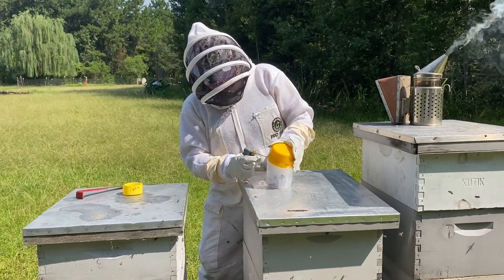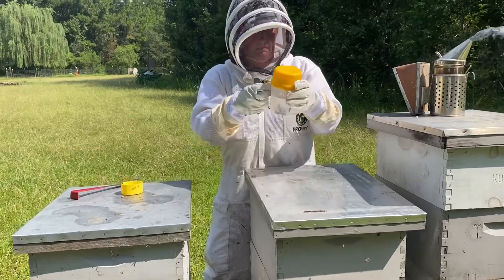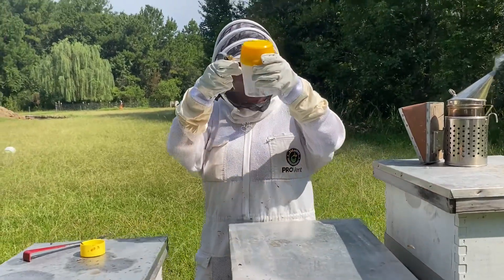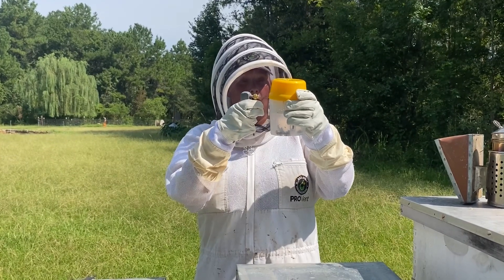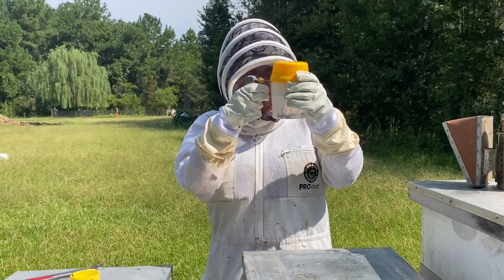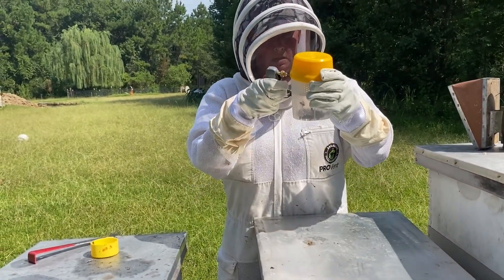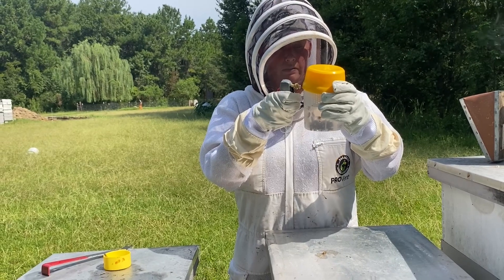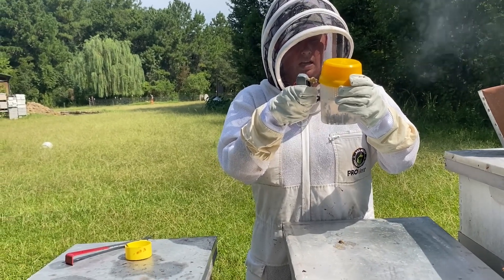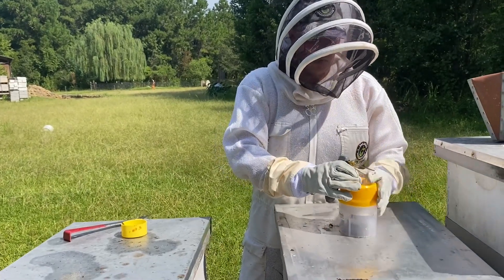Now I have my sampling of bees — my basket is upside down. I'm going to put my CO2 injector in one of the holes of the Varroa Easy Check. I do not want to spray directly at the bees, and I'm going to count to ten when I do it to knock them down a little bit. One, two, three, four, five, six, seven, eight, nine, ten. Then I close it up.